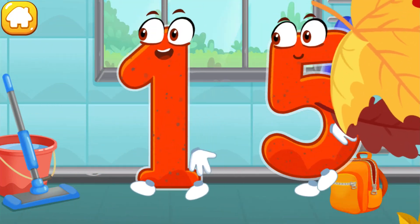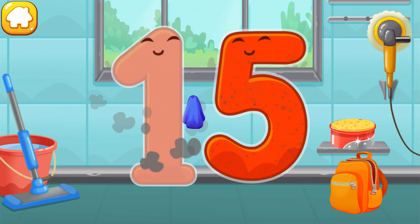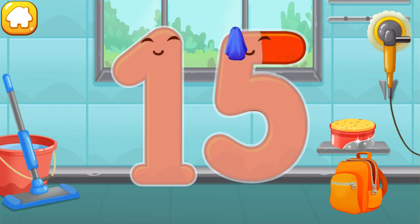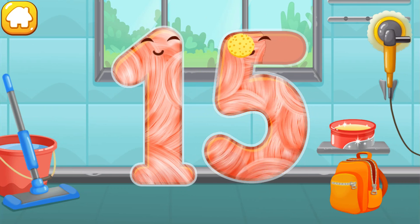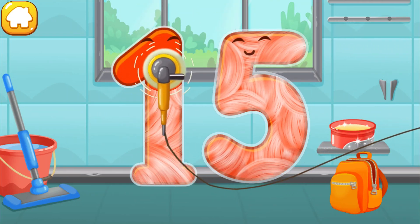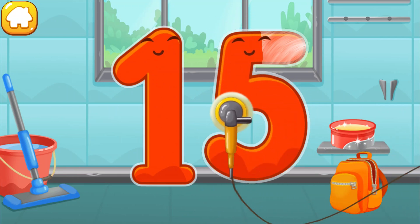Let's polish the number fifteen. Wipe the dust off this number. Cover it in wax. Now let's polish it.